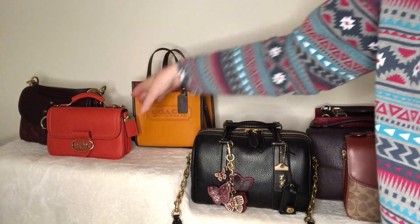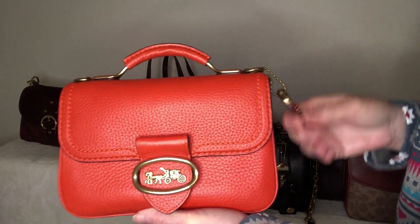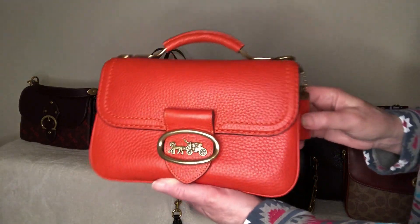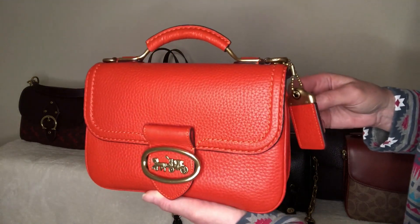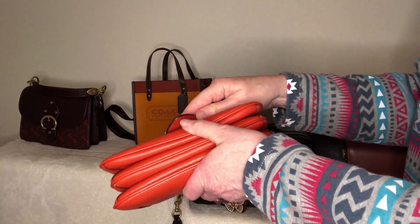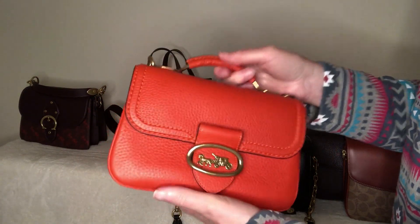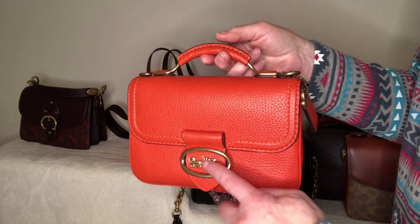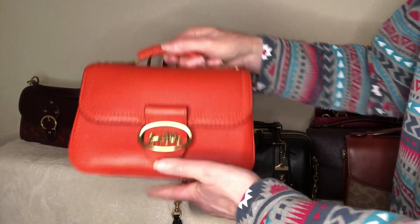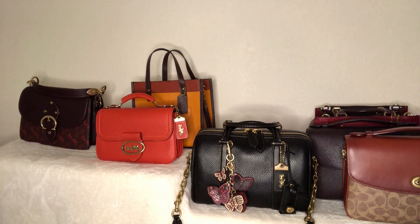A couple other bags I have problems with regarding magnetic closures are my top handle Rileys — I've got one in signature and this little mango one. The Riley has an issue: I can open her up no problem, super cute bag, but I have a heck of a time trying to get it closed. That's a problem because the handle is attached to the closure, so unlike the Field Tote 22 you really do have to close it. I did another video about bags that are a pain but I love them — this is one of them.